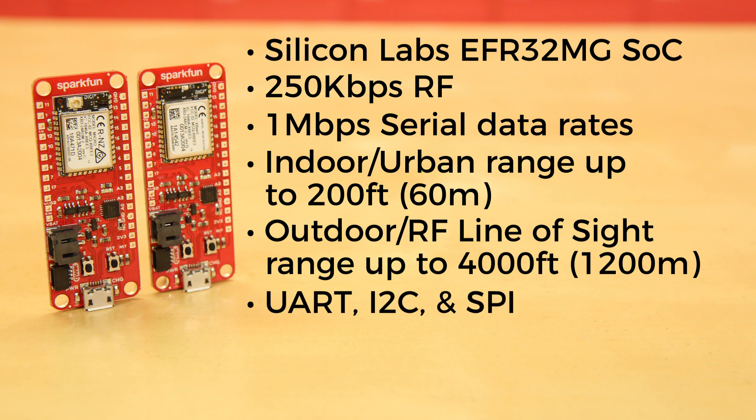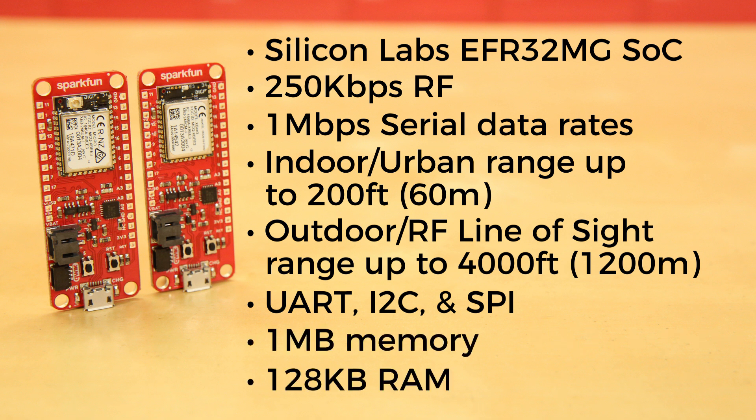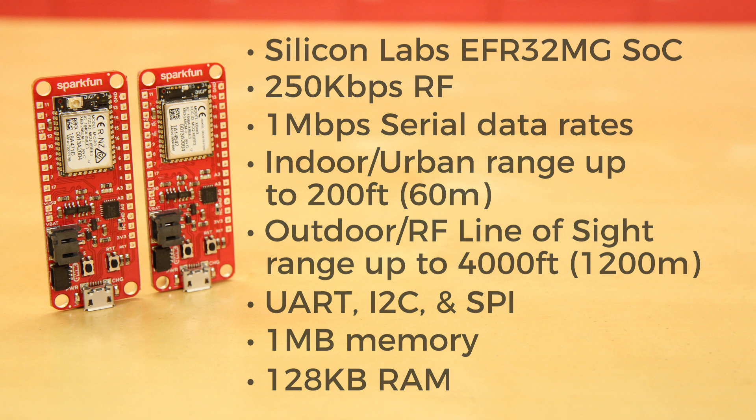It offers UART, I2C, and SPI interfaces, and while SPI is not currently available in the MicroPython environment for the XB, the pins are broken out on the board. It also has 1 megabyte of memory and 128k of RAM, with 32k available for MicroPython.